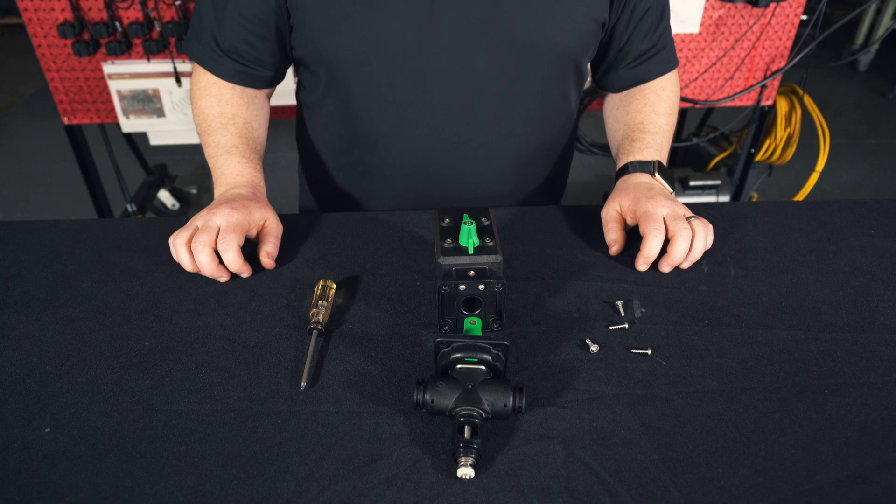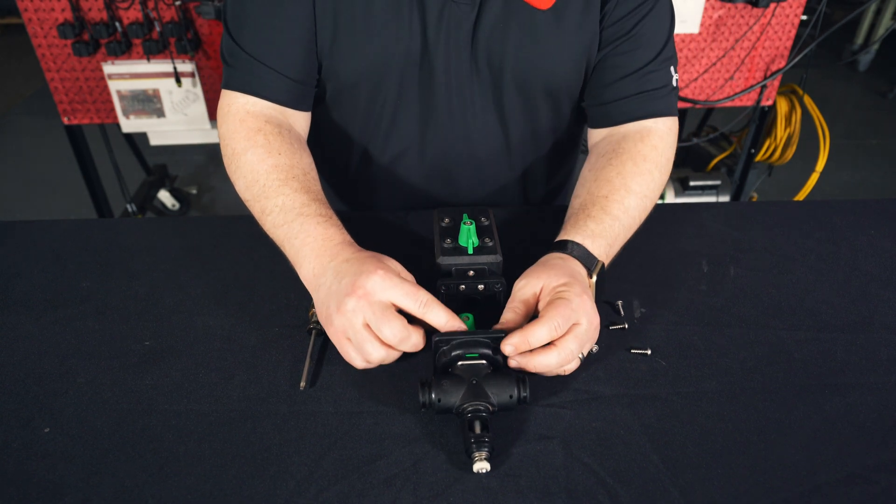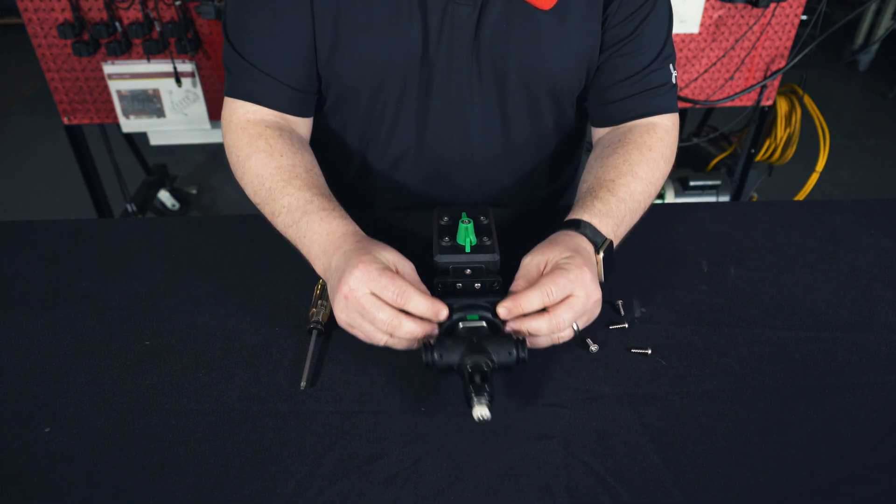Next, we're going to reinstall our valve stem onto our motor housing. Make sure the green indicator is on the same side as the motor dial.